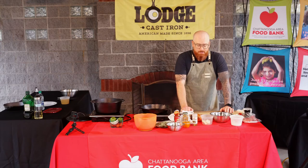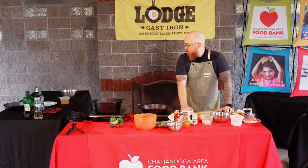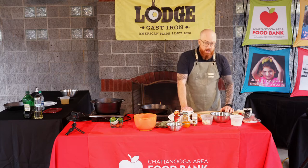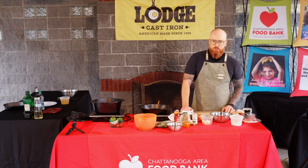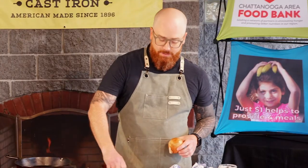I'm Sanders Parker, with Flying Squirrel restaurant down on the south side in Chattanooga. Today we're going to be cooking with the food bank using their emergency food box, which had a lot of fun goodies in it. We're going to be making a pretty basic dish — a tasty puree of black beans, some Spanish rice, and a lovely boneless pork chop with a mandarin orange pico. We're going to start the rice first.